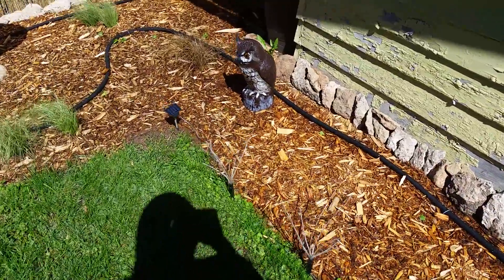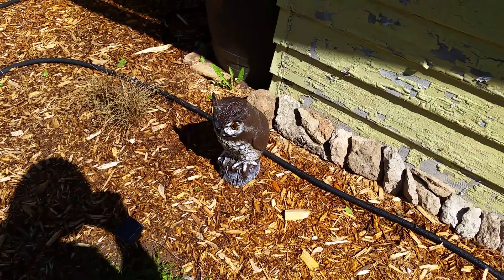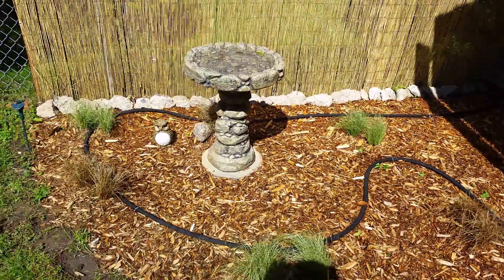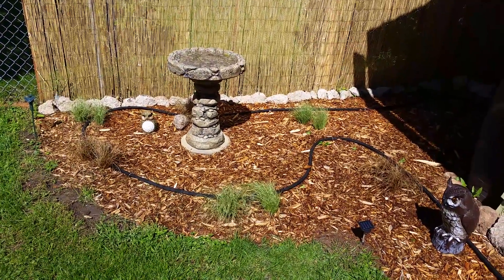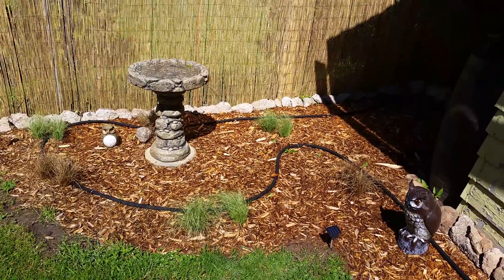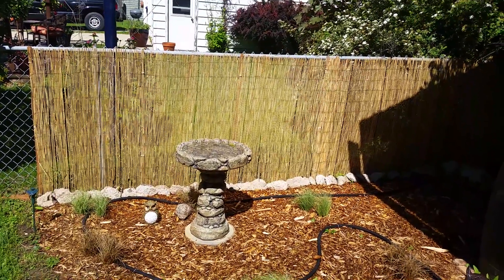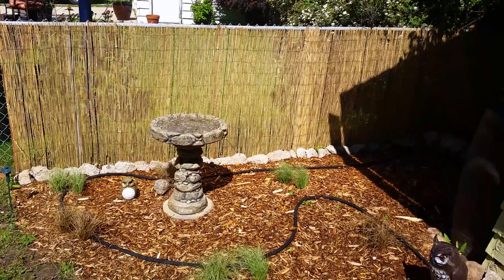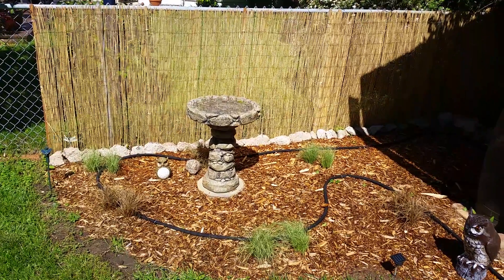There's a fake owl that's supposed to deter squirrels and rabbits — I was worried about rabbits eating my plants. Back here I dug out all the hostas that used to be there, put down weed matting and mulch, and then added some decorative grass and a birdbath. I also put up some bamboo fence as a backdrop — I pounded stakes into the ground and attached it to those. I thought it had a nice look.